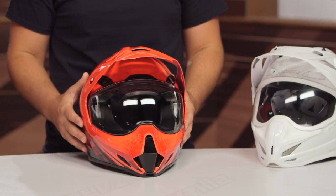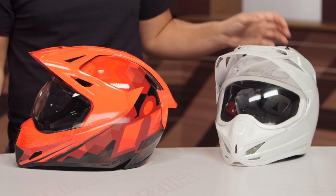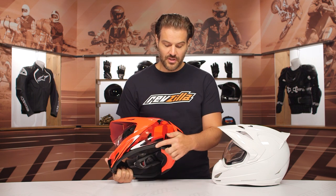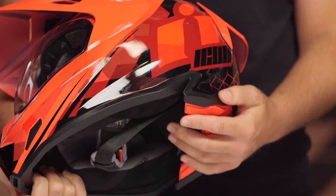They have refined the internal fit, and so far we've already discussed three changes: they've gone to three shell sizes, made the helmet lighter, and it is now a more comfortable helmet for the majority of riders. When you face this side by side with the outgoing one, you'll notice these giant slash cutaways at the bottom, and the back of the helmet has really been given a more aggressive look — it's actually cut out into the helmet shell itself.